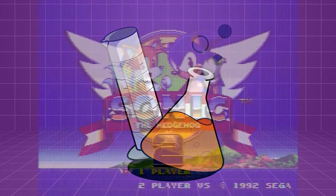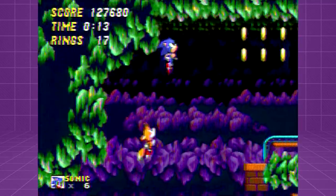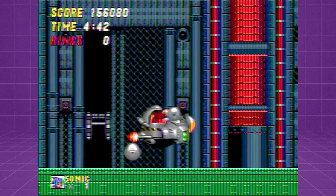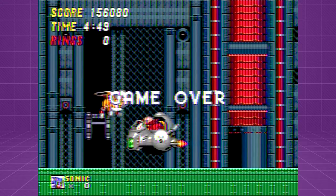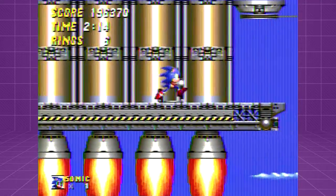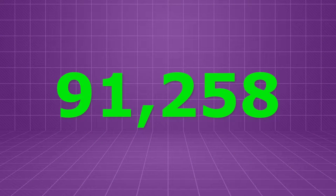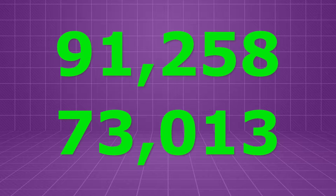Now let's get into the results of that test, starting with Sonic 2, which went about as well as you might expect. While our play sessions did get longer and our scores higher with both controllers over the course of the four days, there was not a single instance of our TurboTouch scores beating those that we got with the OEM controller on the same day. The farthest either of us ever made it with the TurboTouch controller was the Eggman boss at the end of Metropolis Zone Act 3, with a score of 156,080, and that was on the final day of testing after I'd adjusted to the crap factor. My best run with the OEM controller was on that same day, where I made it partway through Wing Fortress Zone with a score of 196,370. Totaling everything up, our combined average score with an OEM Sega Genesis controller was 91,258, while our average with the TurboTouch 360 was only 73,013.